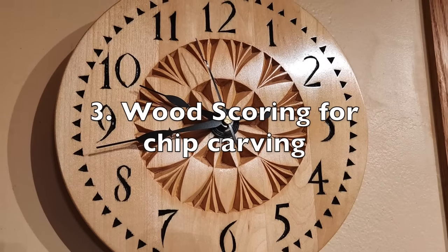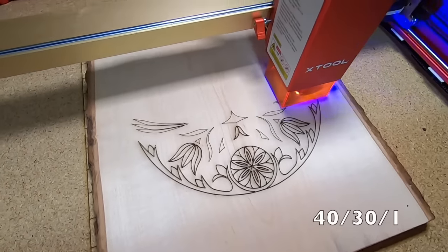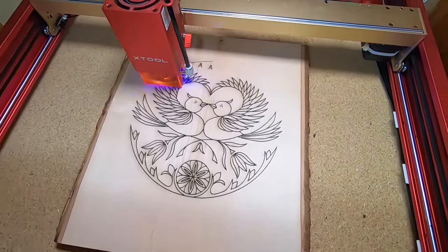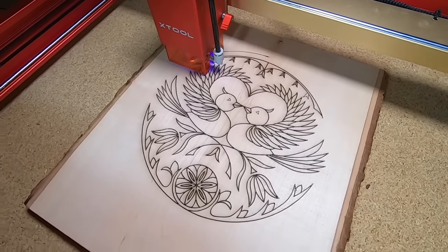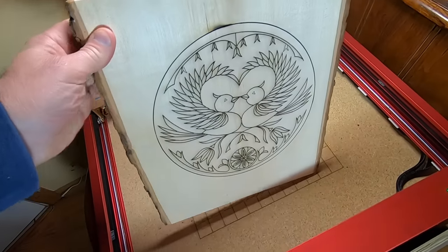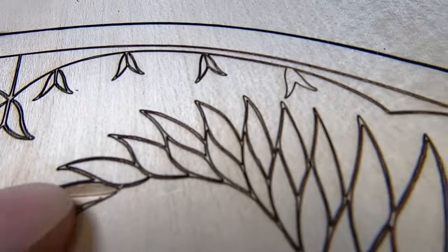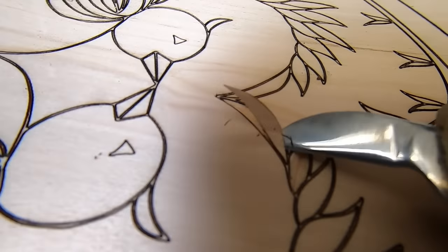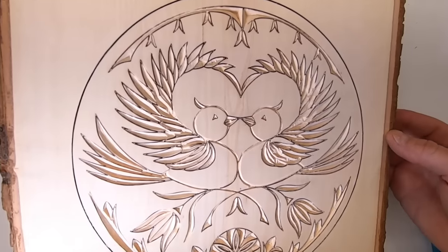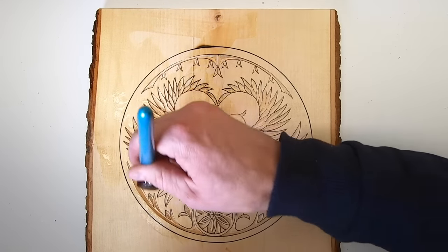One of my woodworking hobbies is chip carving. This is where I would transfer an image onto a piece of wood and carve it. The transfer process can be time-consuming and tedious using graphite paper, but the laser makes it simple. I took an image from a book, scanned it, then converted it to an SVG file and used that to engrave the image onto a piece of basswood. Here I could scale it to any size I wanted and score it on the wood. Now I was able to do my regular chip carving. Using a laser makes this process so much easier.